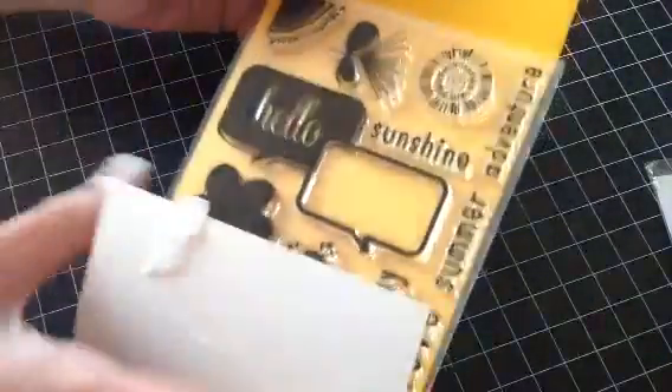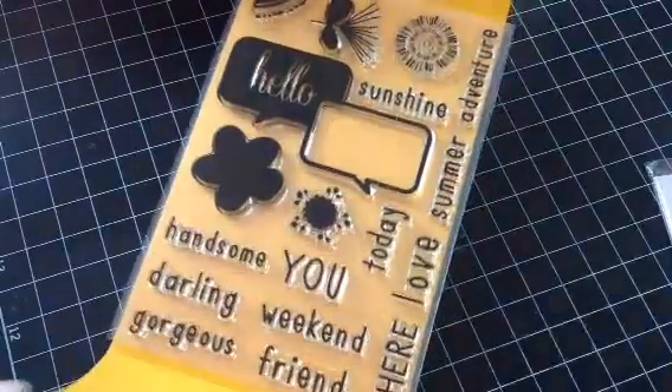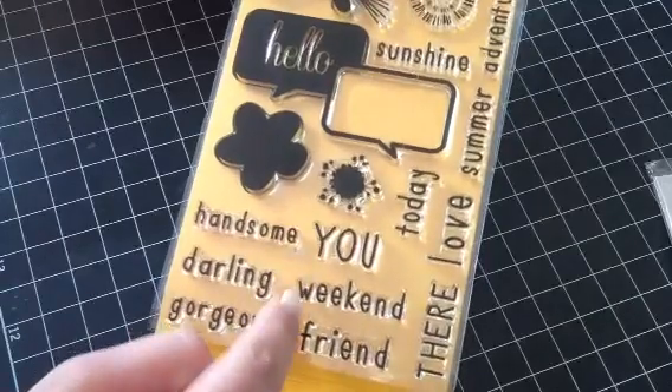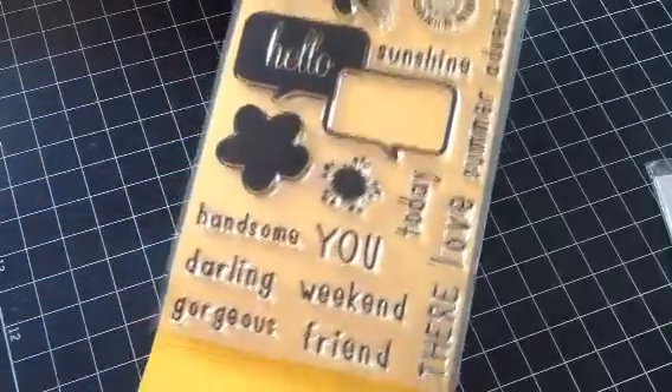And then I have these ones here — they're $12 shipped. I have this one by Studio Calico, and this one is also new. So you get: Sunshine, Adventure, Summer, Today, Love, There, You, Weekend, Friend, Gorgeous, Darling, Handsome. And then you can put any of those in here or make your own sentiments. I love this one — I actually got two of these on accident.